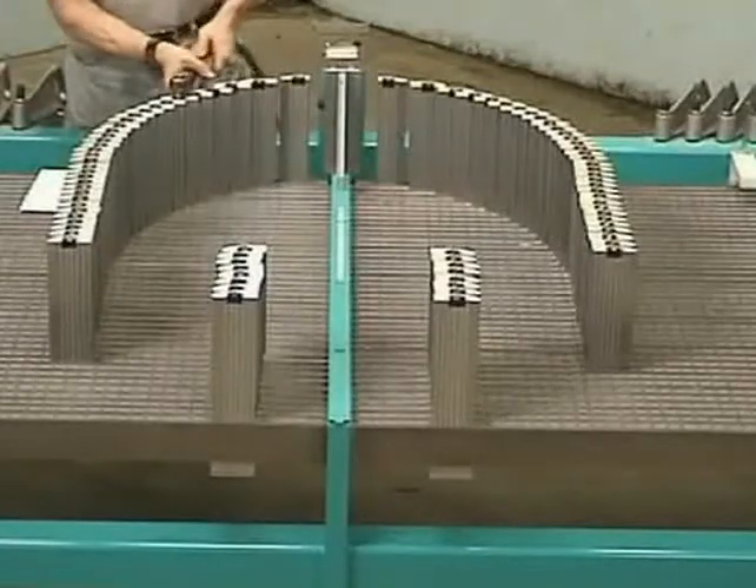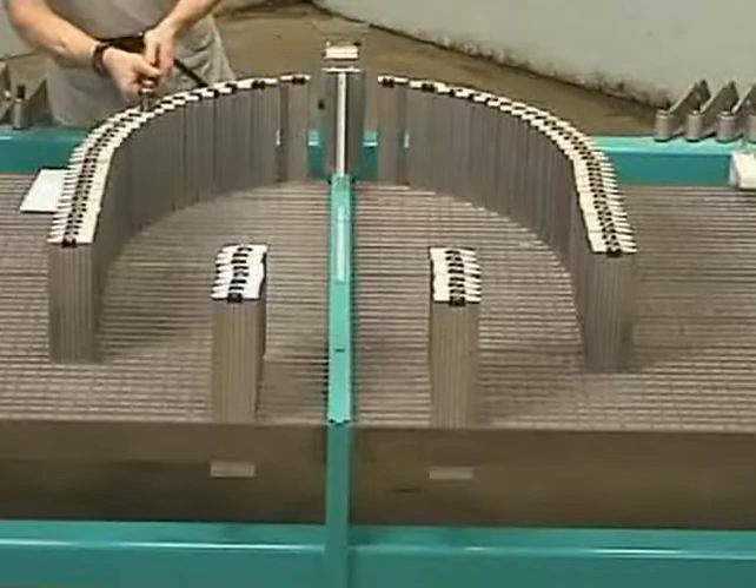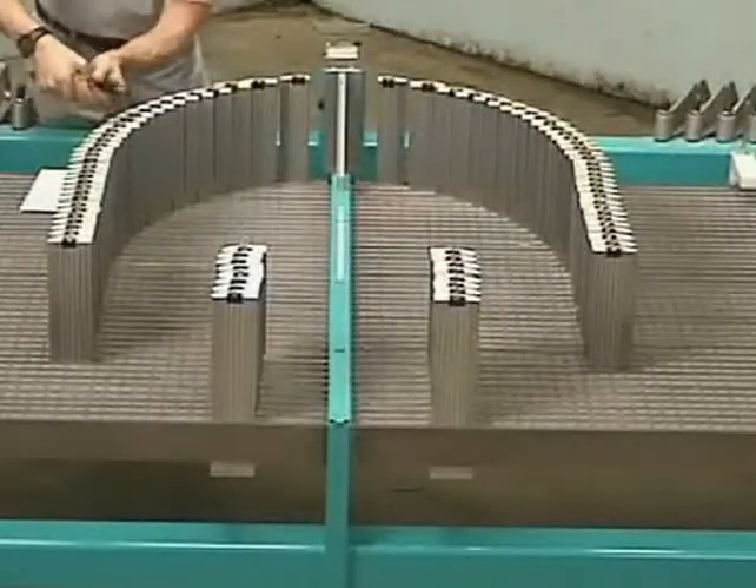The form arms are clamped to the machine bed by a torque nut located on the top of the form arm. Loosening the nut permits the form arms to be easily slid along the steel support rails.